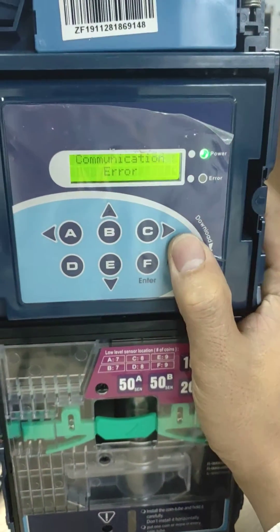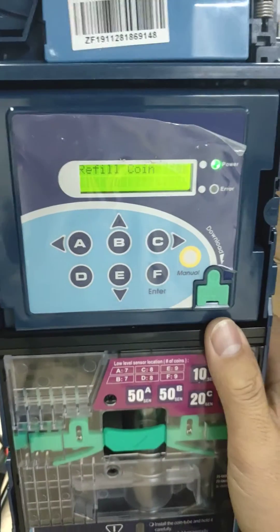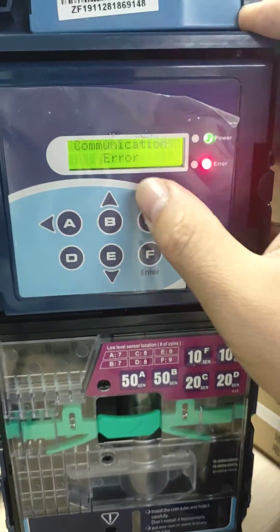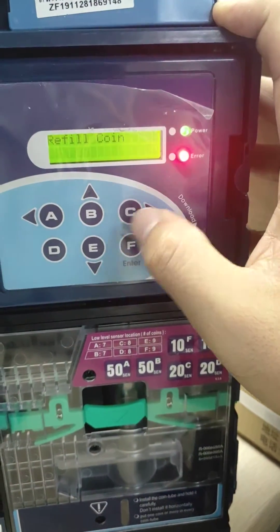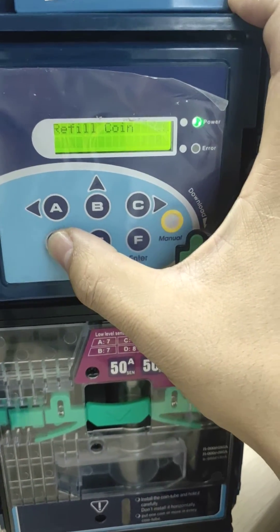You can press the yellow button to open the option menu. If you can't open this, just restart the machine. In here, the communication arrow is shown — press the yellow button, then press D three times: one, two, three.